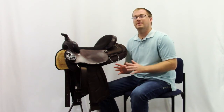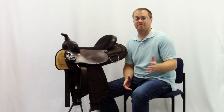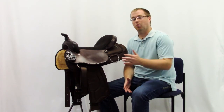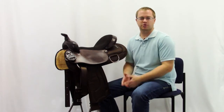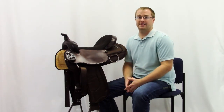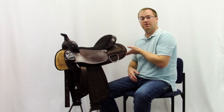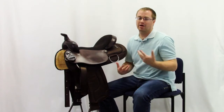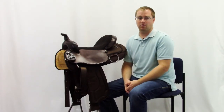First, we wanted to make the selection for you easy. You can get a medium fit for a high withered horse or a wide fit for that broad mutton withered horse like most quarter horses. We realize a lot of horses have short backs, so we put a short skirt with a semi-round cut on the back, and that'll help prevent interference at the hip and fit just about any horse out there.